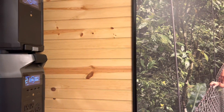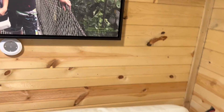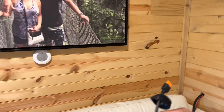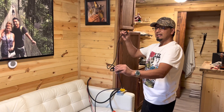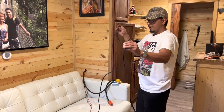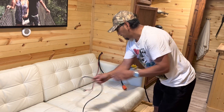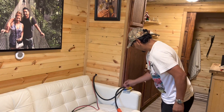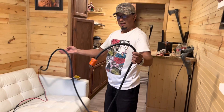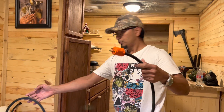From here I'm going to hook up the solar cable. I'm going to plug it in and then show you how I have it inside. This is the connection for the solar array — this came with the box, with the packaging.